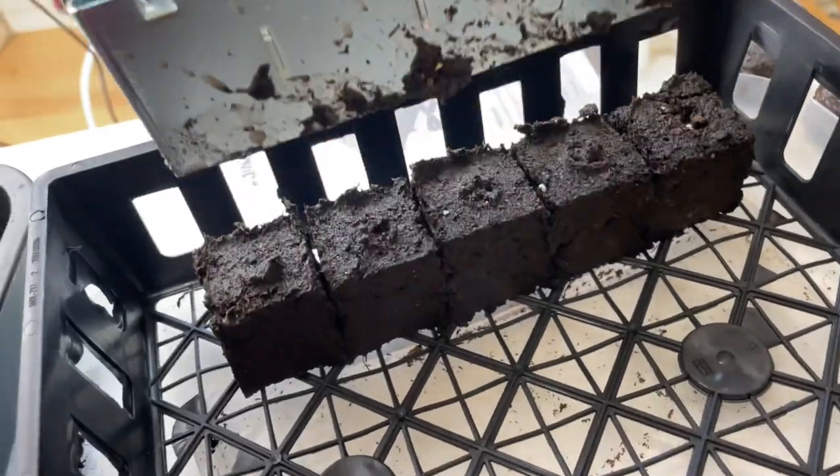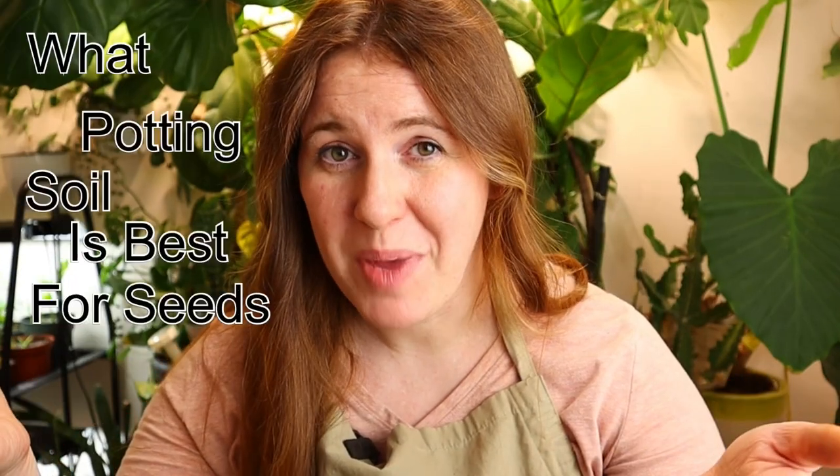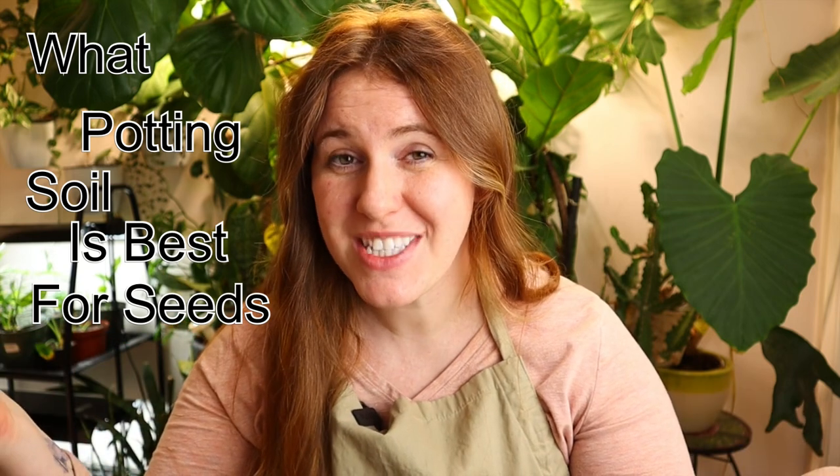A while back I did a soil blocking video where I showed how to make soil blocks, and I hinted that I'd be testing different growing mediums to see what gives the best results. Today we're going to look at what potting soil mix yielded the best results and why.